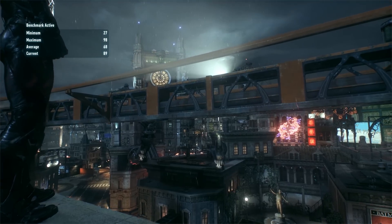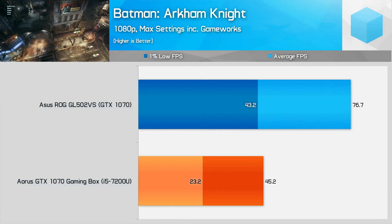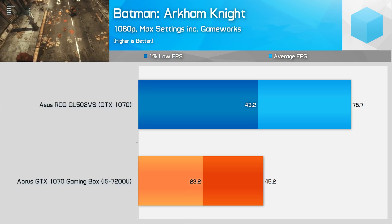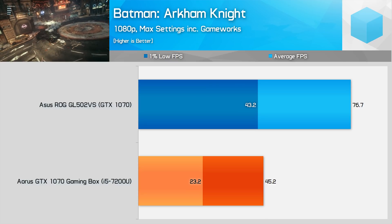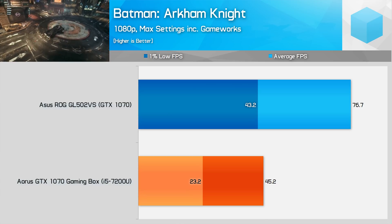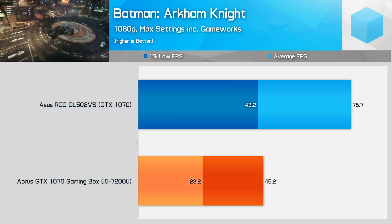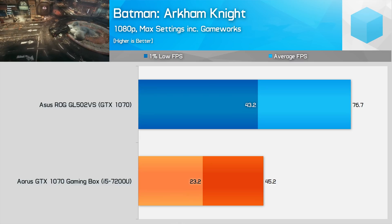GameWorks settings really tax the GTX 1070 gaming box playing Batman: Arkham Knight, though the game is actually very playable with these settings disabled. Our test uses GameWorks, and here the gaming box is a good 41% slower than the GL502VS. Its minimum FPS results are awful as well, falling around the 23 FPS mark, which is unacceptable.